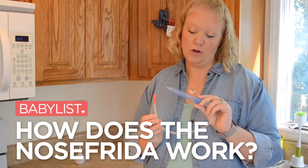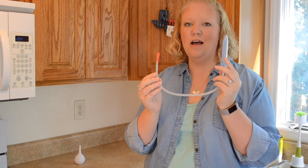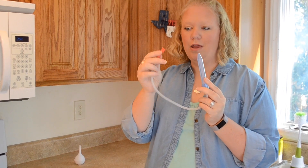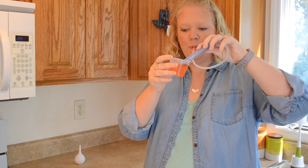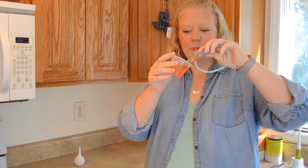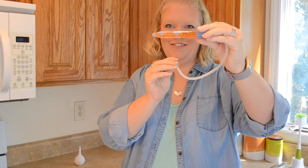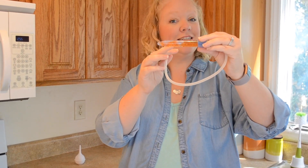If you've never seen the NoseFrida before, you're probably wondering how this works. This is the end that you're going to stick in your child's nose, and this red part is going to go in your mouth, and then you're going to suck like this. As you can see from the jello that I have now sucked up into the NoseFrida, this is how it's going to suck up the boogies out of your little one's nose.